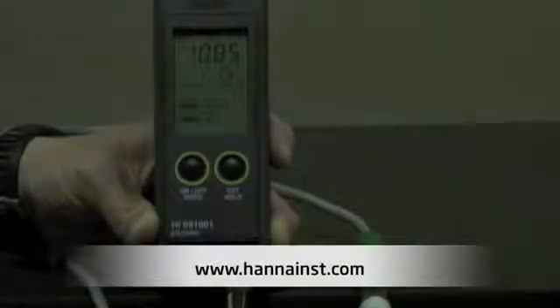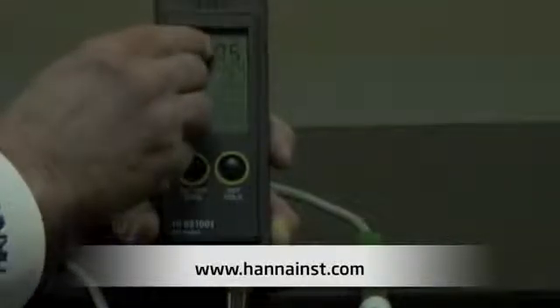Next, I'm going to connect the electrode, put the batteries in, turn it on, and show you how it works. Now that I've connected the probe and put the batteries in, I'm going to turn the meter on. The first thing that comes up is the battery indicator energy level. When that's done flashing, it's going to go into measurement mode. You're going to see the pH reading, the temperature, and a stability indicator.